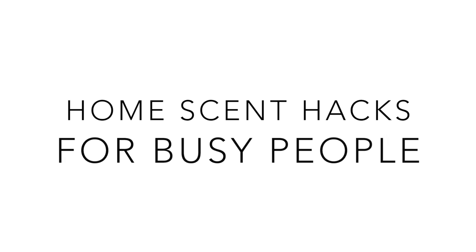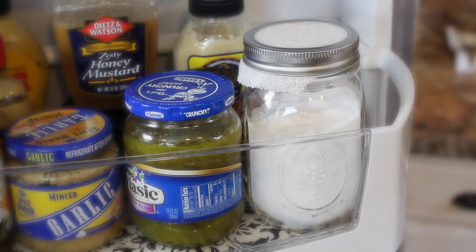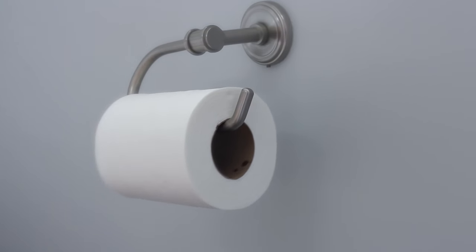Hey guys, Do It Outta Dime here. So in this video, I'm going to show you some simple hacks for making your home smell awesome. You don't have to have a lot of time, yet you can still feel totally Pinterest-y. Plus, these actually work.